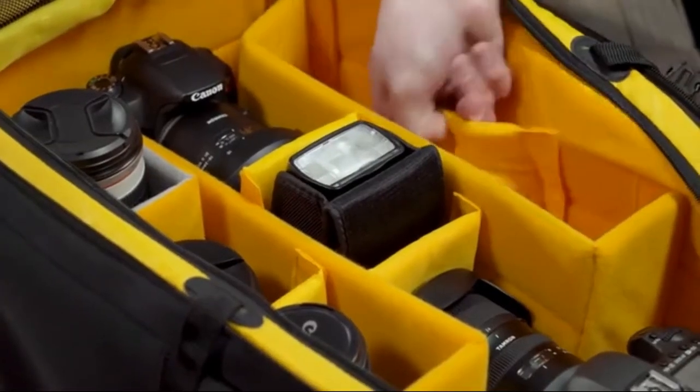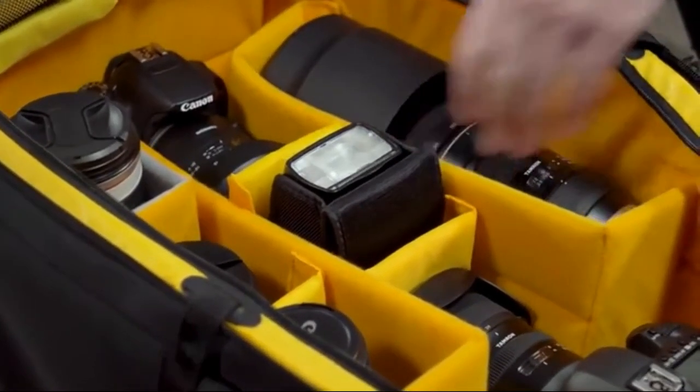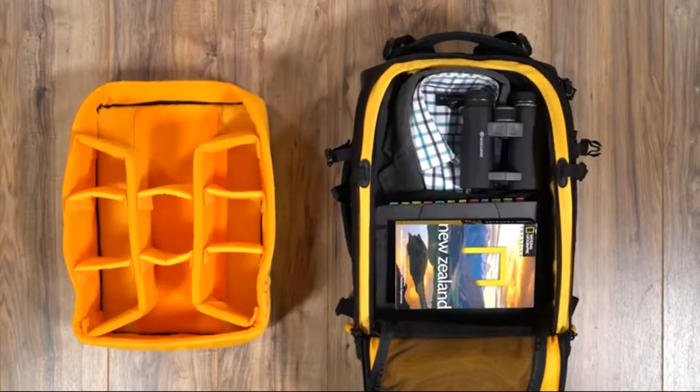Notably, AltaFly is fully customizable, so you can arrange your gear according to preference, or opt to remove the inserts entirely and use the bag as your personal luggage.